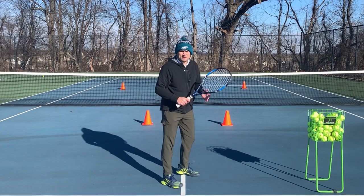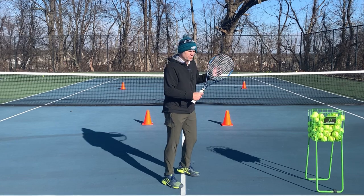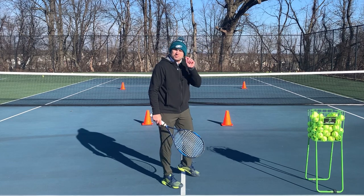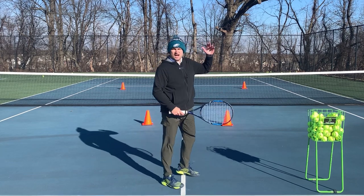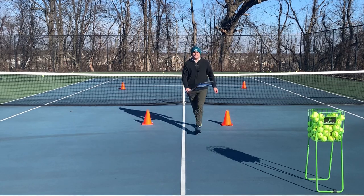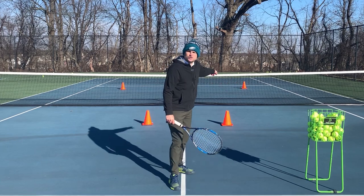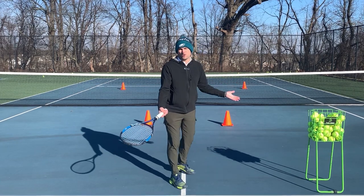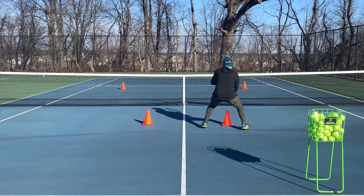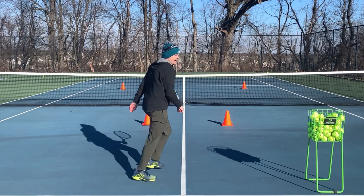And if you're someone — I read in the comments section a couple days ago when I put up a video about going to the net — someone said: 'I don't like going forward because I hate getting lobbed.' Players who go forward and hate getting lobbed is because they're running forward and they watch the lob go up over their head. You need to be stationary as your opponent hits. Don't be running as your opponent hits — what if you're running in the wrong direction? So hit the approach shot to the corner and then as they hit, you want to be stationary. That way if they hit the ball over your head, you can go back and hit an overhead.